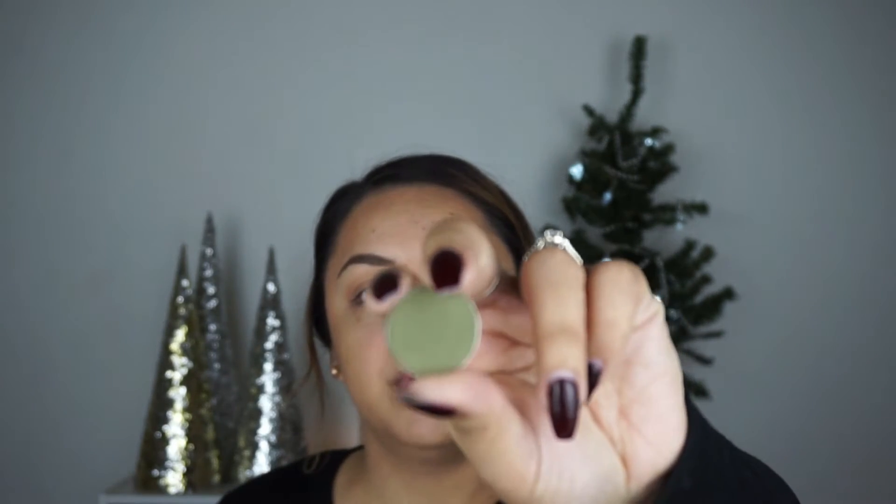Next we're going to go in with the Dirty Martini from Makeup Geek. This is just a matte green shadow. It doesn't appear as intense on the actual eye when you put it on, but it is still a very nice green color and it should complement our main lid color really well. You want to focus this more precisely in your crease — you definitely don't want to blow this out too much because it can get a little messy. What I'm doing now to have a little bit more control over where I'm depositing the color is I literally just stick my brush in my crease and blend it from there. The outer bristles will get the outer area and the lower bristles will get the bottom, so the intensity stays more in my crease. Then I'm going to bring it in slightly but not all the way in.